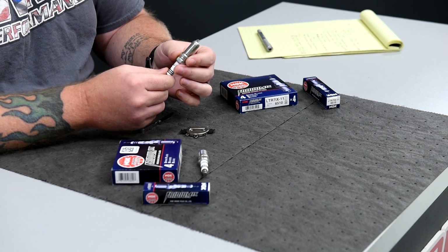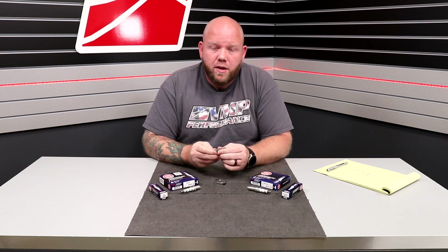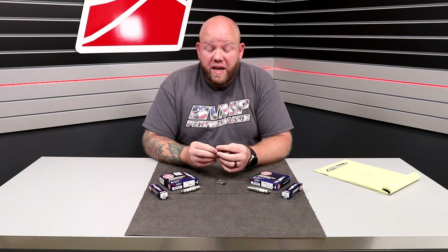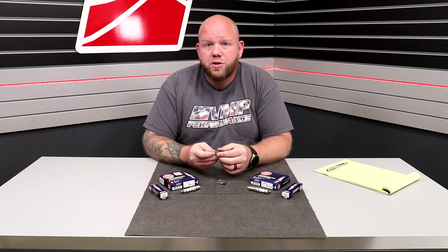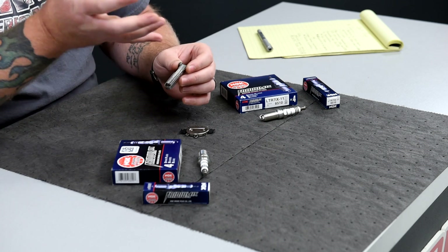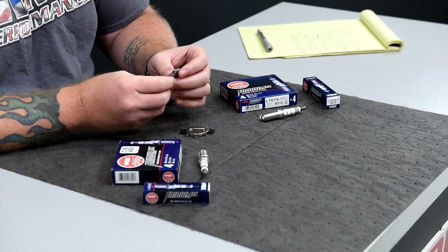Last but not least, talking a little bit about lifespan of plugs on an iridium spark plug — typically that lifespan is 100,000 miles. Being that these are upgraded applications where you're driving the car harder and taking it to the track, that shortens that lifespan. Our recommendation is once a year, put a set of plugs in the car — that's a good roundabout rule. Also, do a little bit of research on how to look at and understand the condition of your spark plugs.